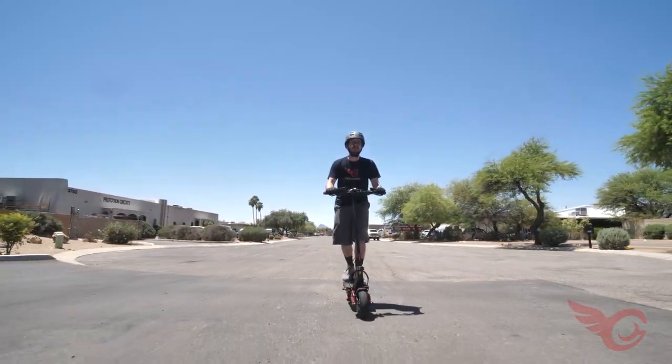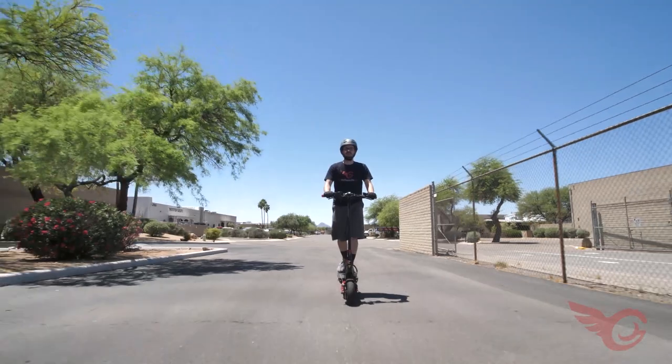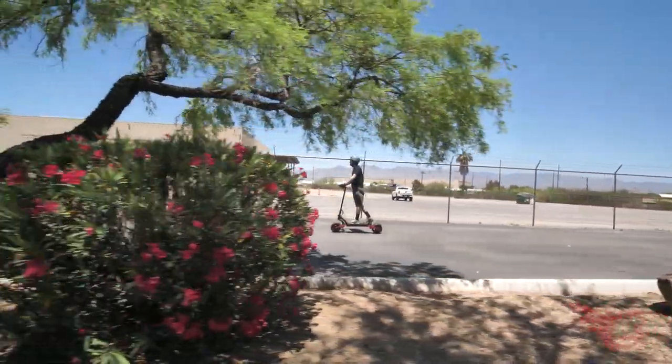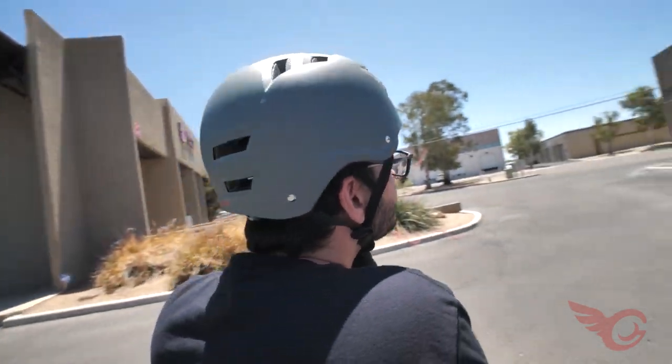We hope that this video guide has helped you set up your brand new Lightning or Lightning Plus with minimal hassle. You have many years of easy riding and minimal maintenance to look forward to. While your scooter is replaceable, you are not — so please always ride responsibly and wear a helmet at all times.